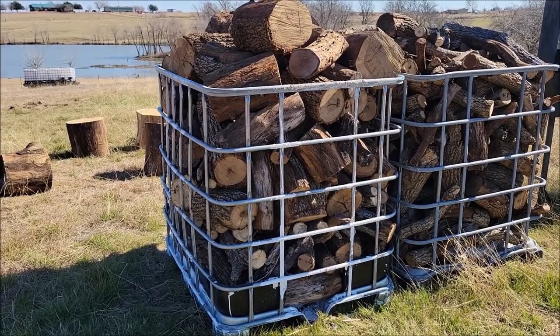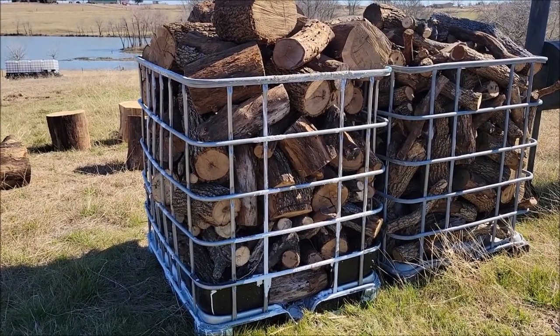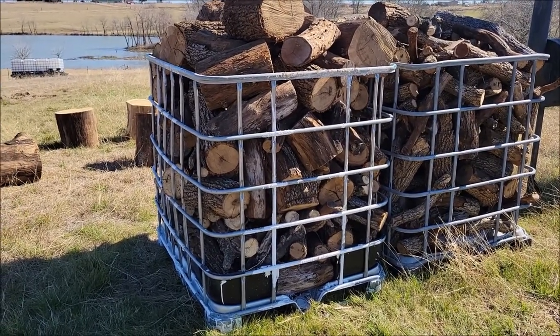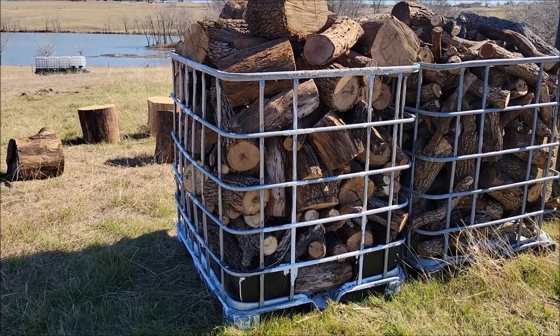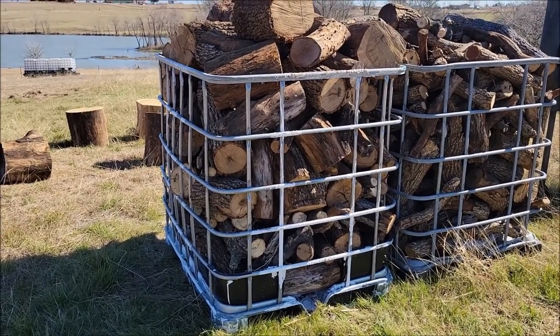If you have these laying around, or you can get them on the internet pretty cheap — Craigslist, Facebook Marketplace, whatever's in your area. Here in central Texas I see these all the time for free, though they're hard to get for free since they get picked up pretty quick. But you can still pick up these totes for 50 bucks in good condition, and if you call those places a lot of times they'll have damaged tanks so they'll sell you the cages pretty cheap. Just look around and you should be able to find them.